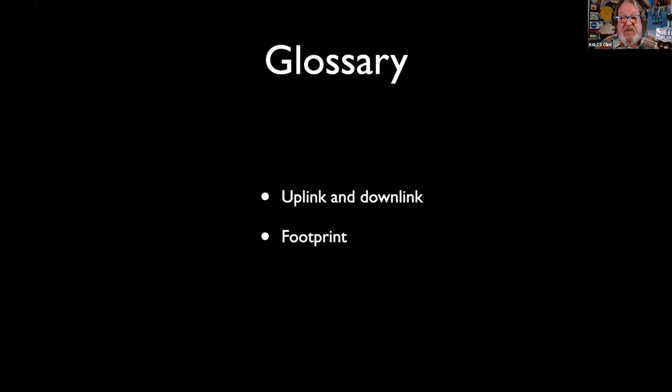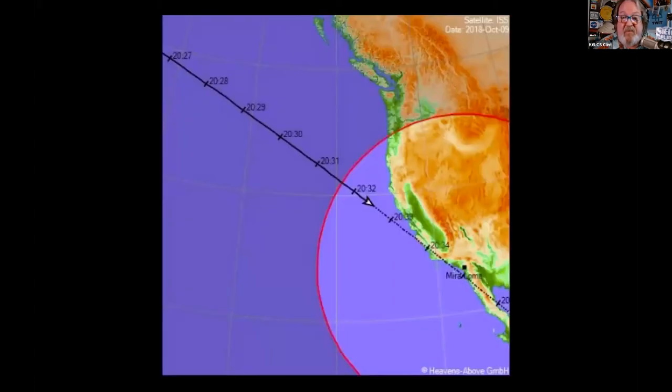Uplink is your transmitted signal to the satellite. Downlink is the signal from it. Footprint is the circular or oval area on Earth where you should have line-of-sight to the satellite — which means you're going to be working it. The software footprints are actually very conservative.